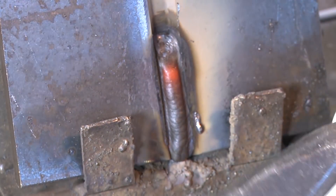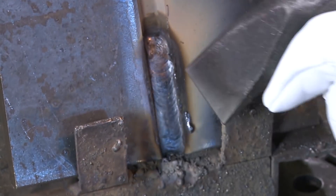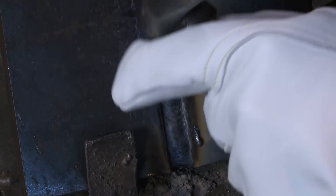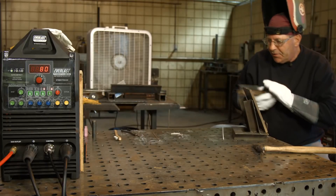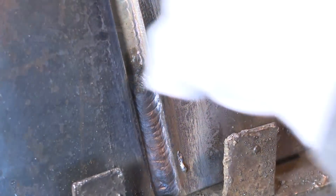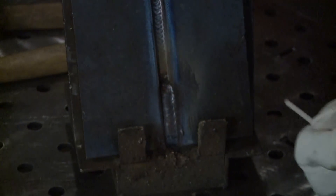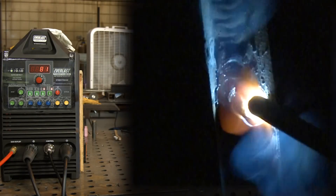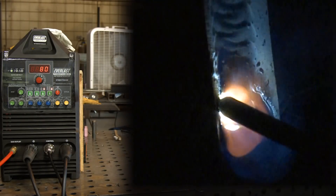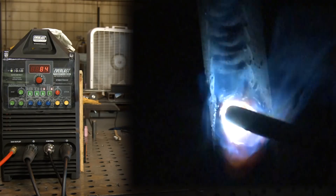Normally my slag will come off real easy like that, but I'm pecking on the crater here, trying to get all the goodies out of the crater — do some housekeeping inside my bead. I'm going to scratch my arc above this into the finished bead, bring it down, and then come back up. It's the way I like to do it. I've passed a lot of x-rays over the years.